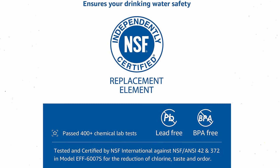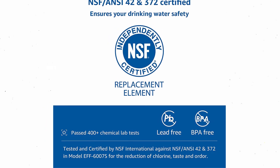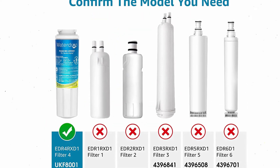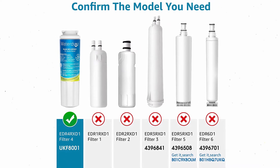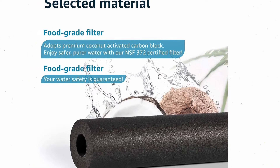Tests have proven that these filters eliminate 96–99% of contaminants such as chlorine, lead, cyst, benzene, and carbofuran. A 300-gallon filter can last up to 6 months.